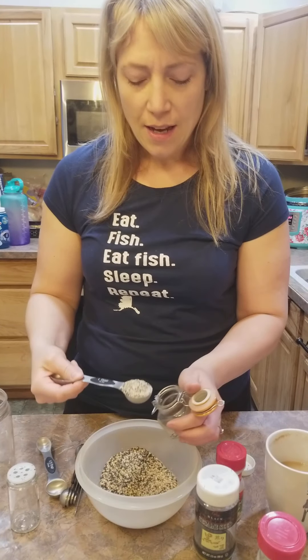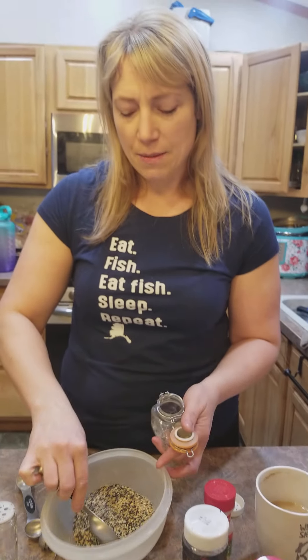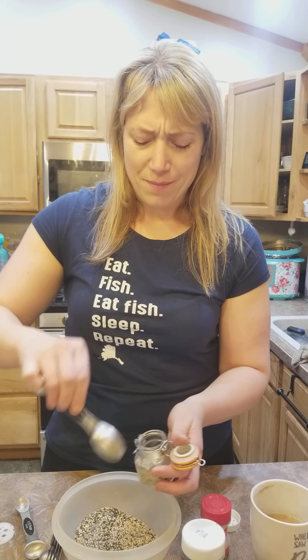Here is my mix. You can see all those sesame seeds, that chunky garlic, and the salt is in there — not a lot of salt, just a little bit, just enough. I'm going to fill my container and then put the extra in storage.